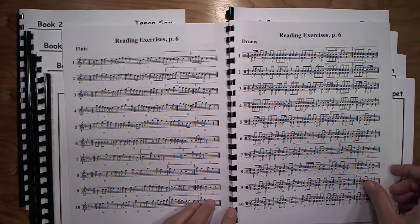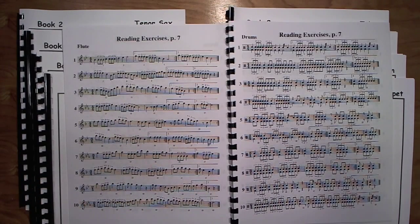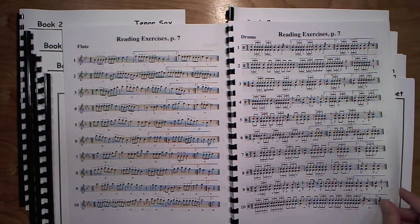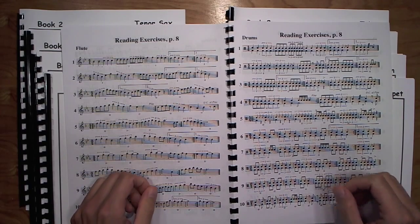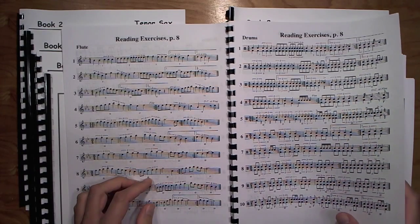Page seven covers eighth note triplets, beginning with just single notes and then progressing where there's motion within the triplet rhythm. Page eight adds quarter note triplets, sometimes juxtaposing them with the eighth note triplets — going back and forth. You can see this in the literature and again there's not much prep for that. We do spend a bunch of time talking these down.